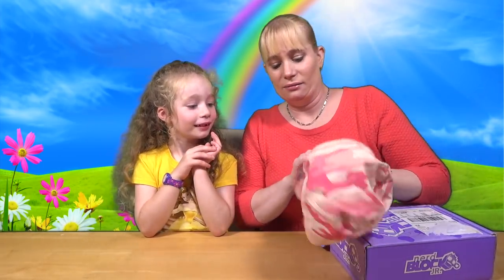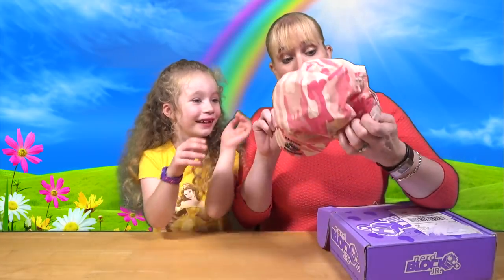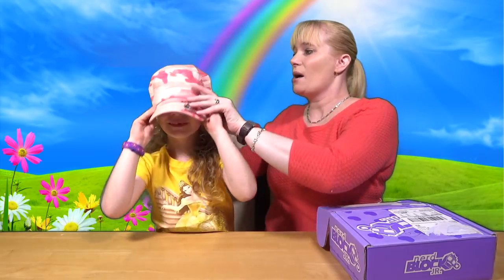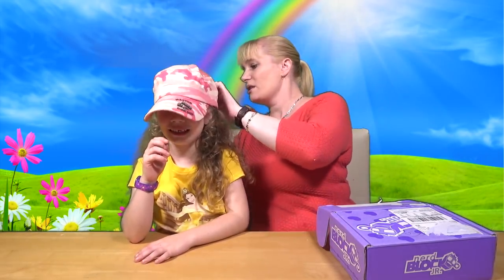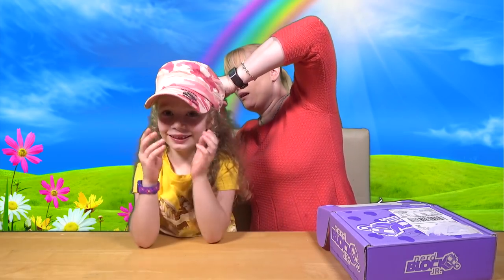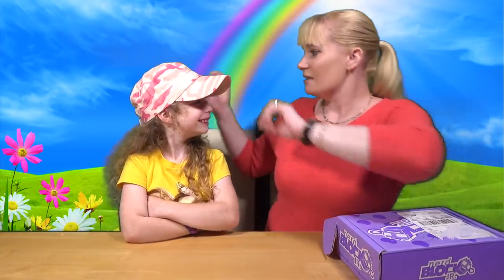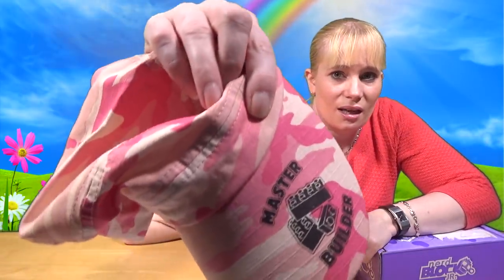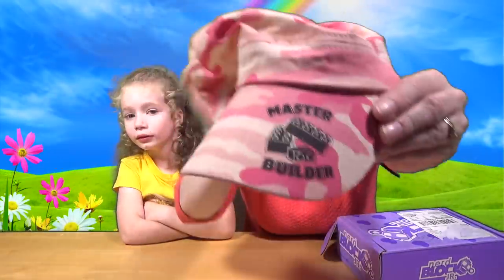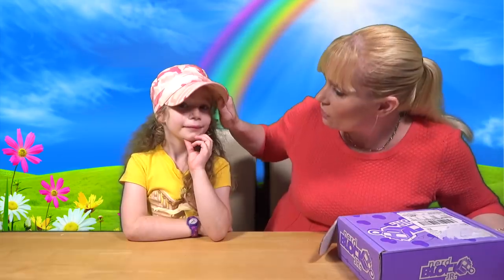The first thing we're going to get out today — there's a hat! It's a Master Builder hat! It's camo — look at that! It's a bit too big for me, but there is an adjustment at the back — a Velcro adjustment. How cool is that? I like that hat! That really suits you! It says 'Master Builder' on there — can you see that? New camera and all that. There we go, look! There's Master Builder on there. That's cool, I like that!